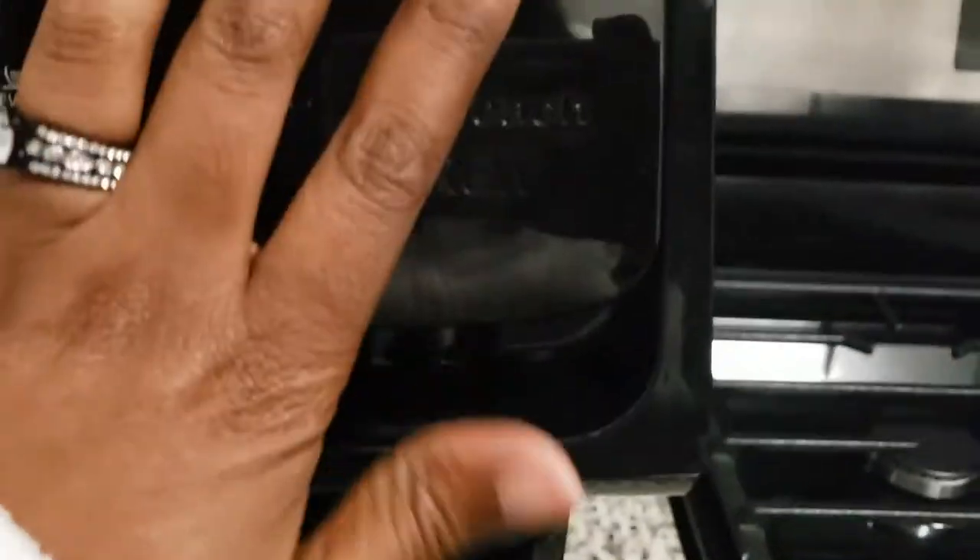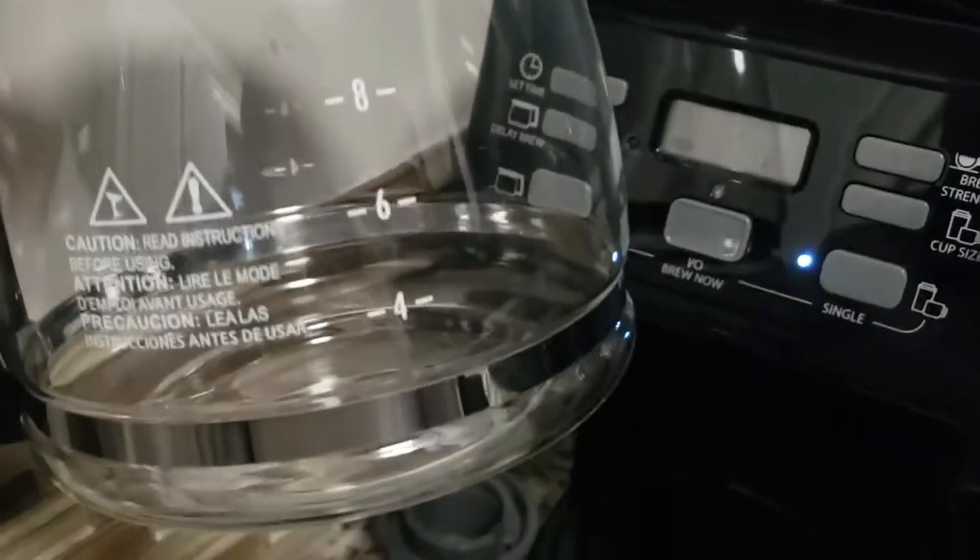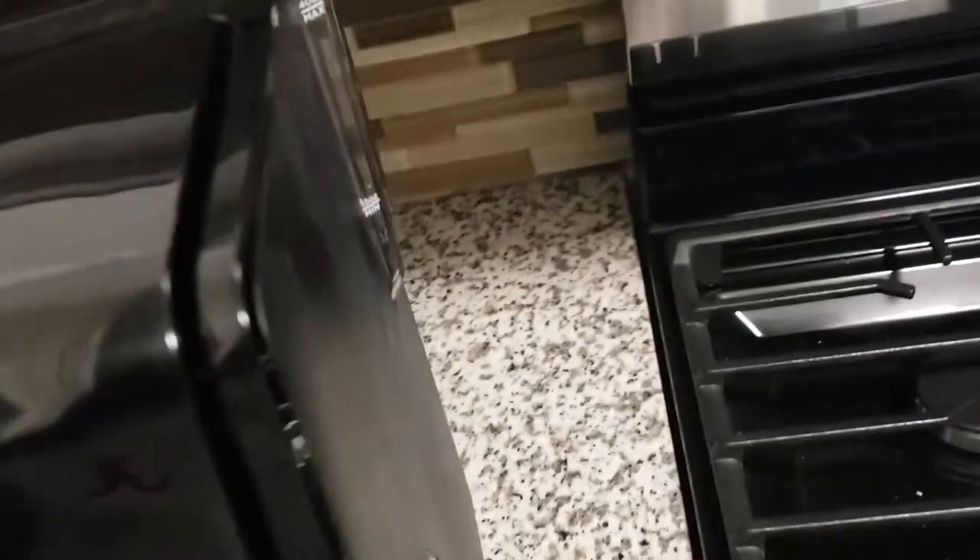The water dispenser for the single-serve Keurig portion is right here — you just take the top off and fill it up to whatever amount you need. For the carafe side, you move this out of the way and pull this out. Then you use your regular coffee filters and add whatever coffee you want. You fill your canister up to whatever amount of coffee you want and pour it into the back portion. Seems easy enough.